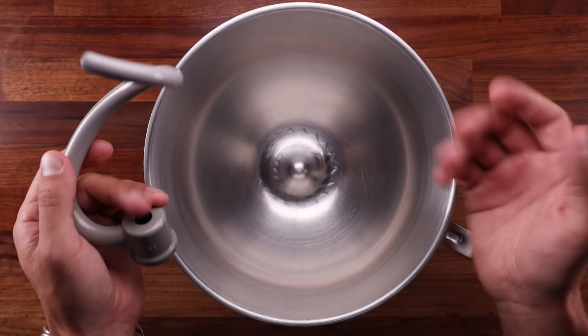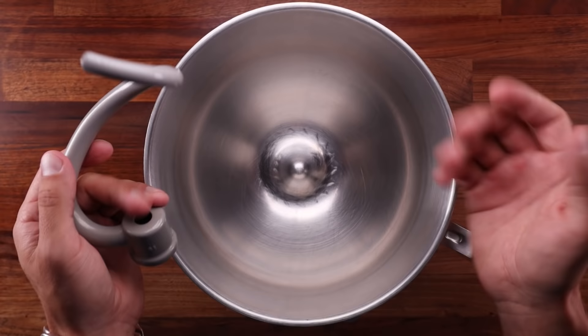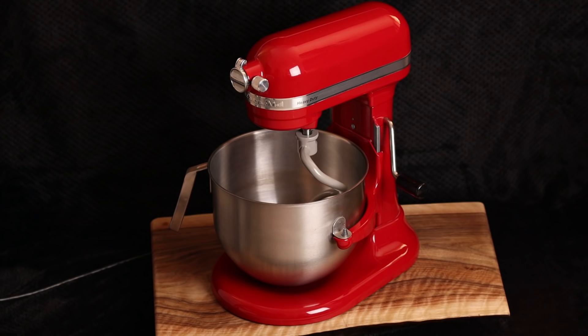As always in bread making, there are many variables. There is no one size fits all answer — it always depends. But I will cover enough information in this video so that you can convert a recipe from hand kneaded to machine mixed.